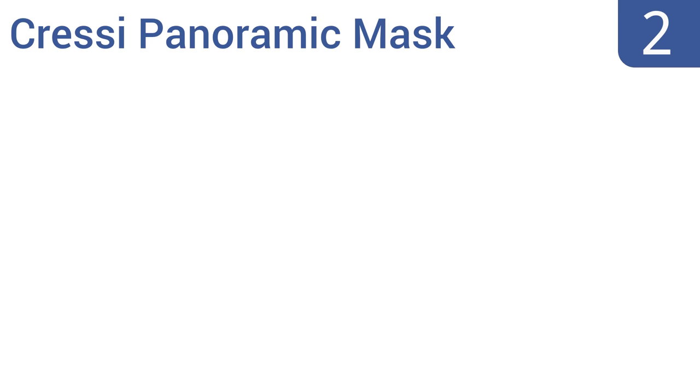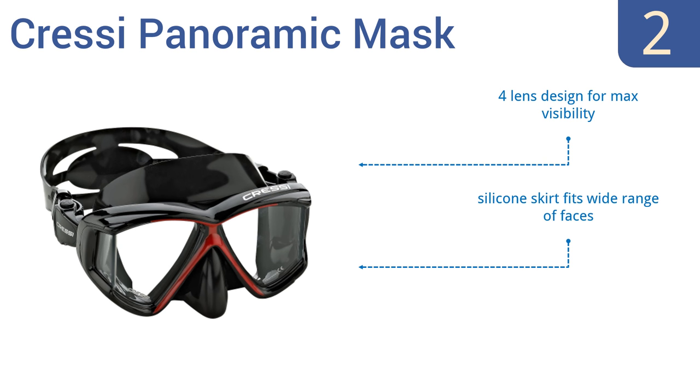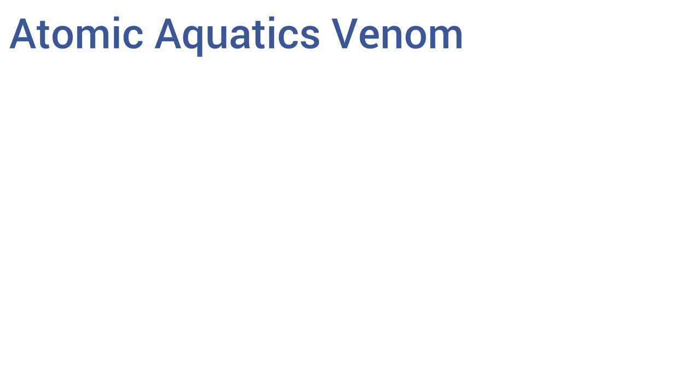At number 2, the Kressi Panoramic Mask is a great value considering its low price and high-quality construction. It's perfect for amateur divers or as a backup for seasoned pros, and comes in a range of color options. It features a four-lens design for maximum visibility, a silicone skirt that fits a wide range of faces, and a plastic carrying case.